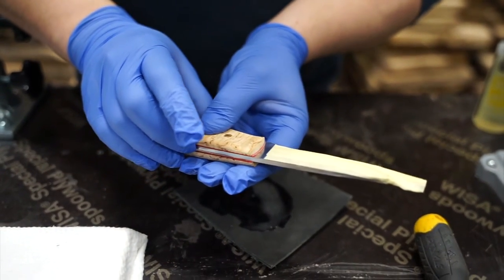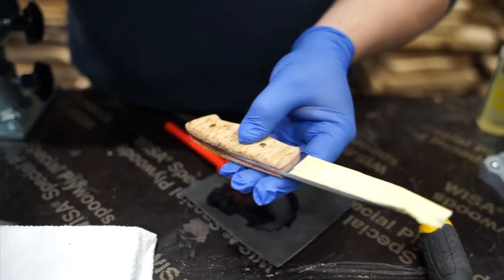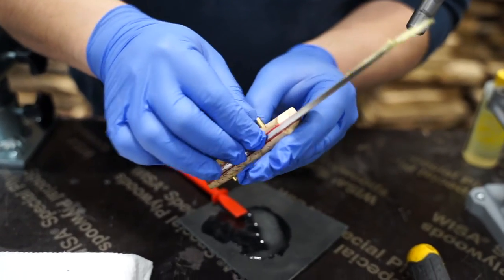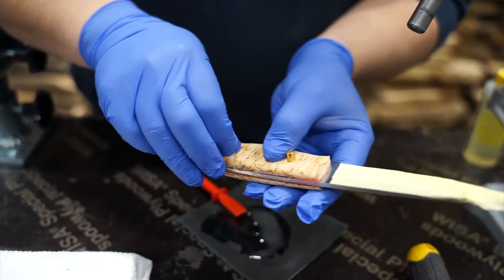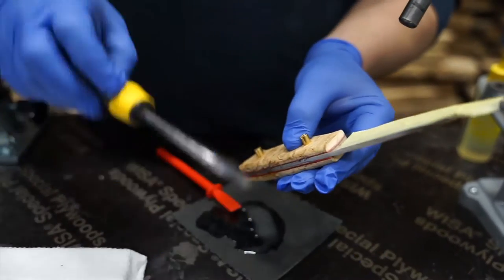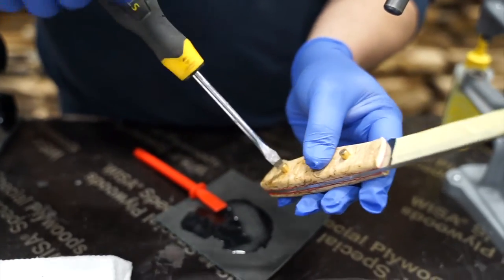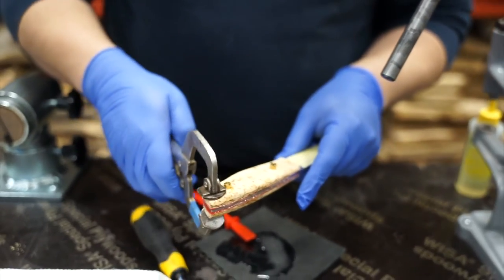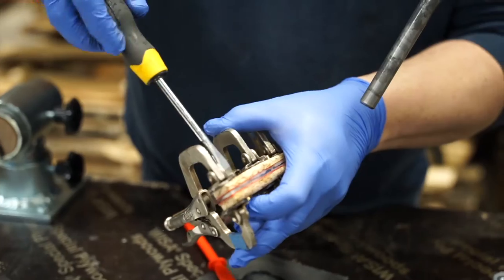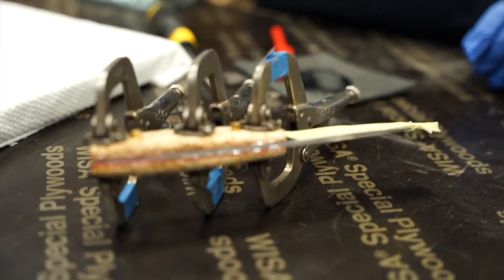If you want, as a thread lock, you can put a drop of glue inside the rivets. Please note that if you do, you won't be able to unscrew the rivets after the glue has dried. Now add the male part of the rivets and screw it together. If you have access to clamps, it's a good idea to add one in the front and back of the knife handle to avoid gaps between the scales and the blade.